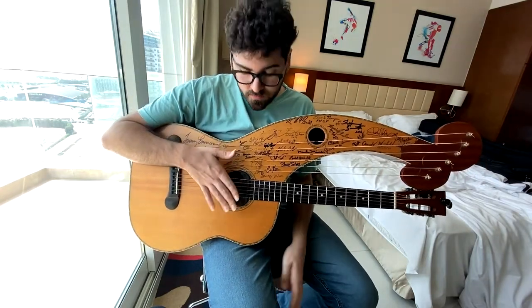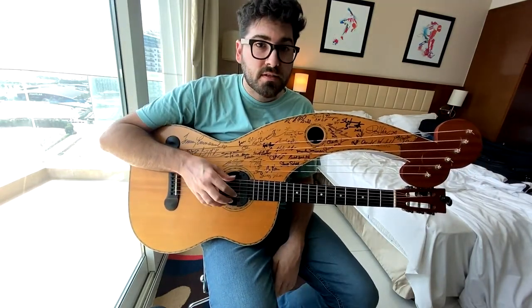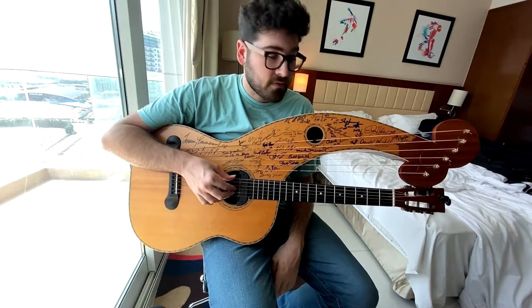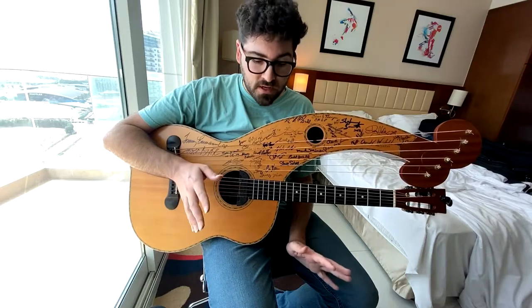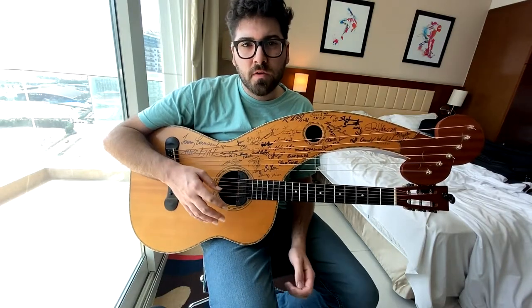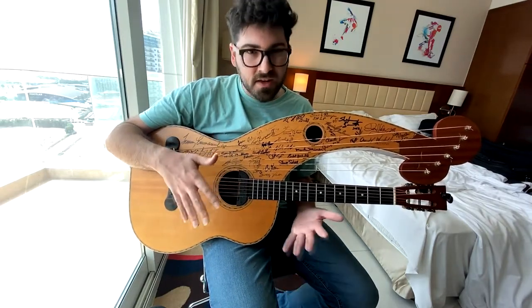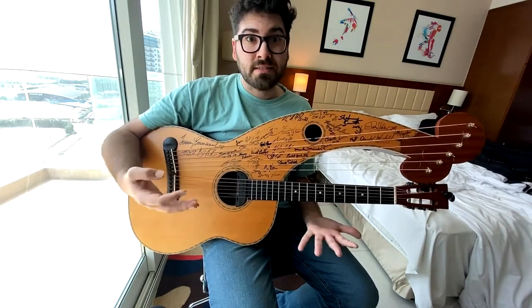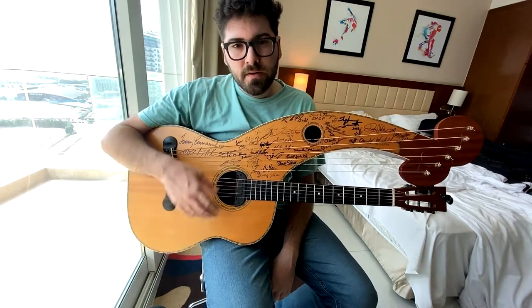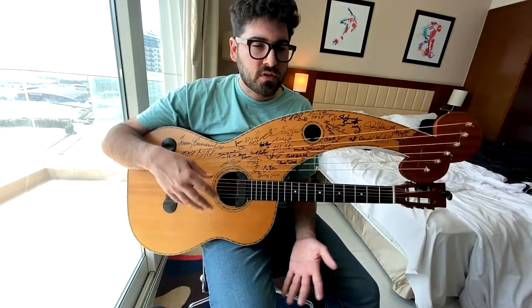Long story short, this harp guitar has been around since the late 1800s, and it's one of the most beautiful instruments out there. I get a lot of questions about the harp guitar — how do you play it, what are the first steps you should take, what is it — that kind of thing. So I figured I would take a little bit of time to explain all that.